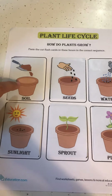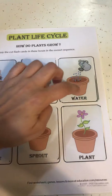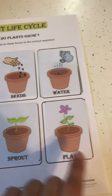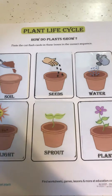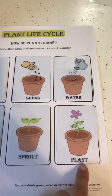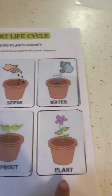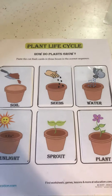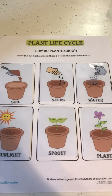Now we have it all together. We have our soil for the first step, then our seeds, our water, our sunlight, our sprout, and then after all these steps it finally grows into a plant — and here we go, beautiful plants! So friends, I hope you enjoyed this video and you're more than welcome to do this at home. Until next time!